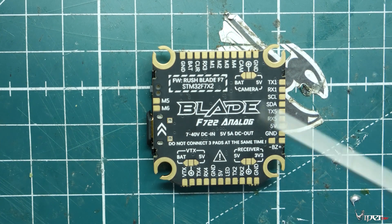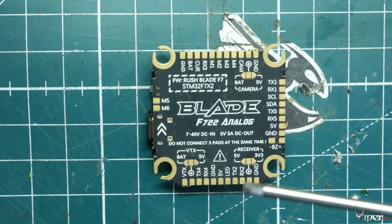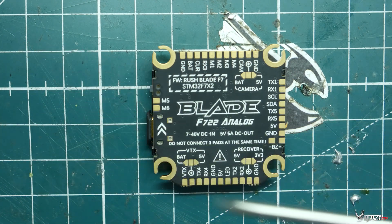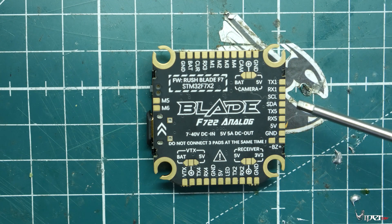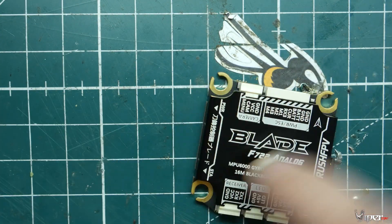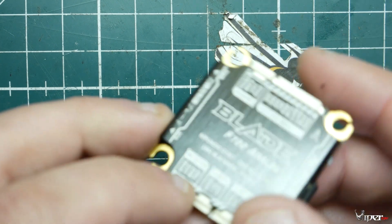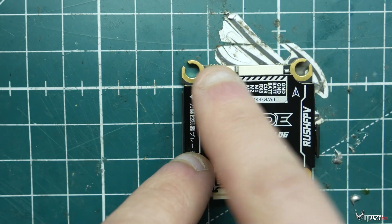This flight controller uses the MPU 6000 gyro, which is trusted and true throughout the FPV industry. It uses the F7 CPU and it has 16 megabytes of blackbox flash. It has six PWM ports, five UARTs, and one I2C connection. It has battery voltage and current monitoring, LED support, and you can even mount a GPS on it — there are the SCL and SDA pins. Everything is really nicely laid out on the back of this flight controller, and what makes it unique is it has a nice piece of metal on top giving it a neat and cool look.